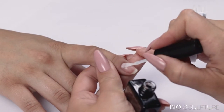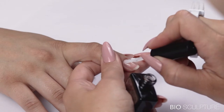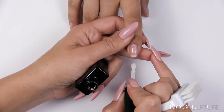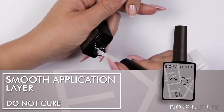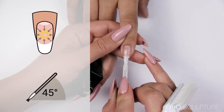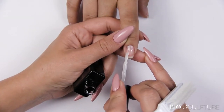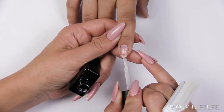Pull away the nail wall and apply very closely around the cuticle and side walls. Avoid touching the cuticle or skin. Do not cure. For the smooth application layer: load more gel onto the brush tip and tilt to 45 degrees for less pressure on the gel brush. Apply a smooth layer starting at the center of the nail, drawing downwards past the free edge, covering the right and left sides.